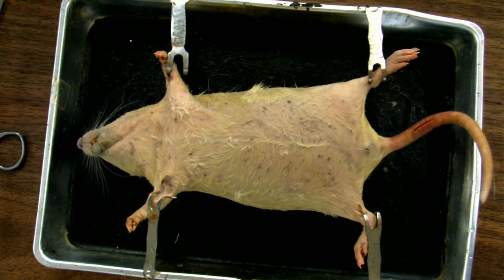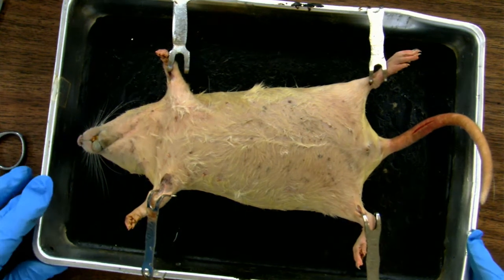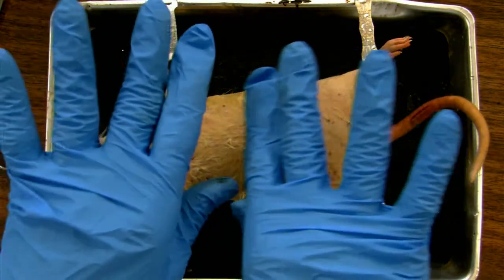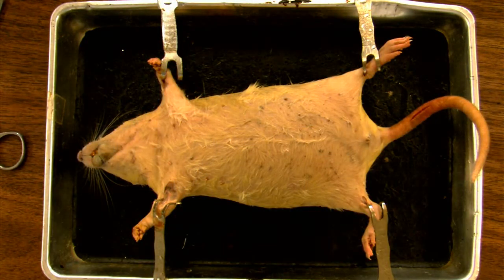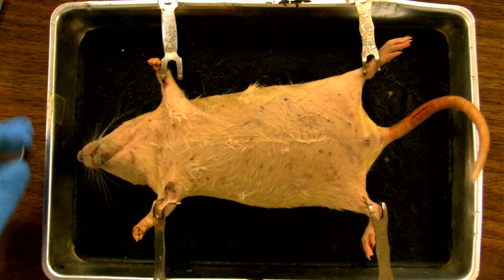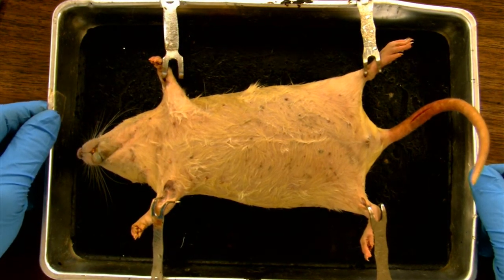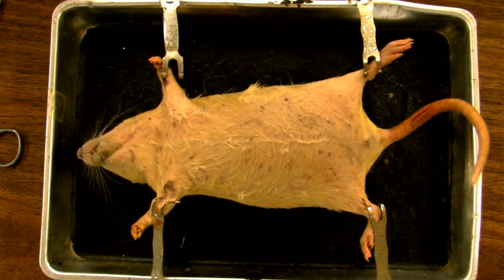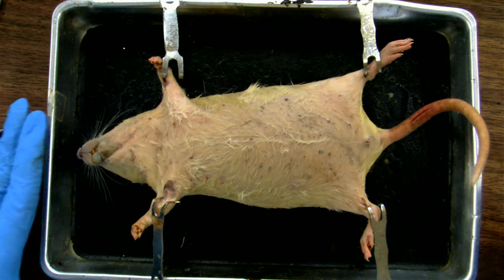Before I start cutting, I want to mention that I have taken some safety precautions. I'm wearing gloves, because this rat has been fixed in formaldehyde to preserve the tissues. I'm also wearing my safety goggles. So now let's start the dissection. I will start by opening the body wall and exposing the internal organs from the neck all the way down to the tail.